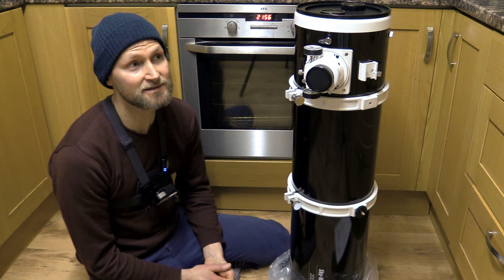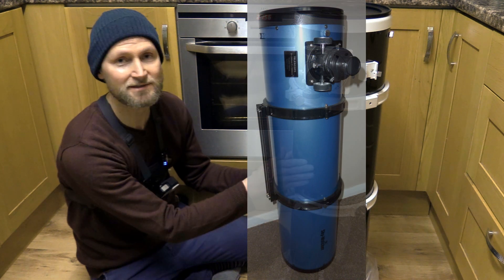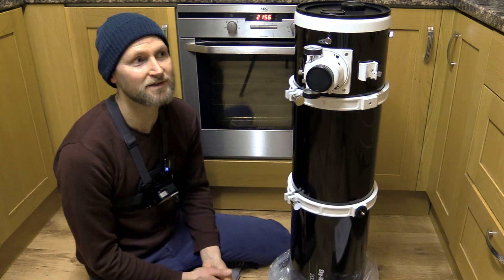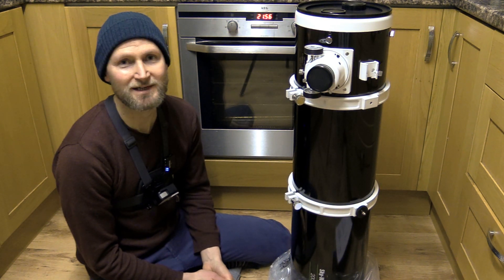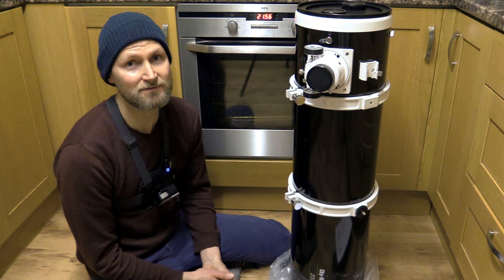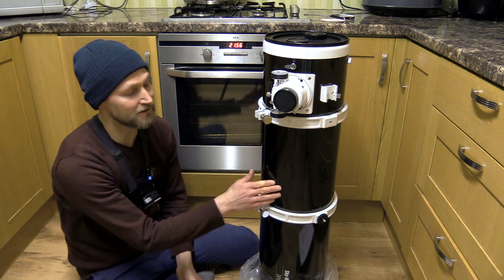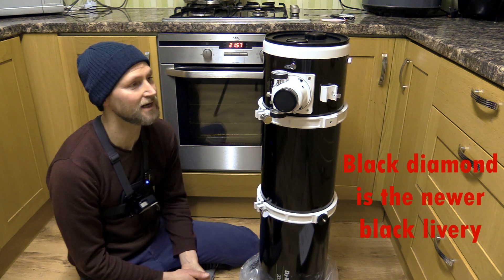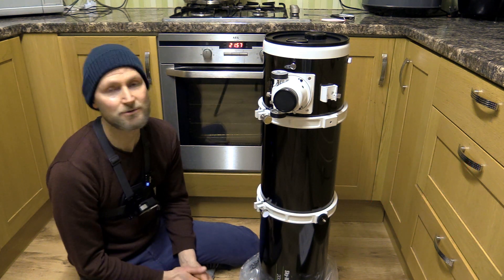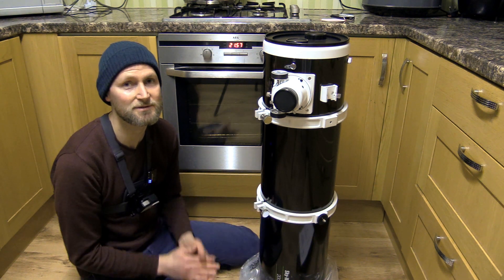That was actually the case in the old days with the original Sky-Watchers. I had a light blue version of this about 10 years ago and needed a Barlow lens to reach focus with my Canon 1100D. I was really disheartened and didn't keep that telescope for long, but since then I've used a Black Diamond 150P for imaging and I'm fairly confident you can reach focus with the 200P as well as the 200PDS.